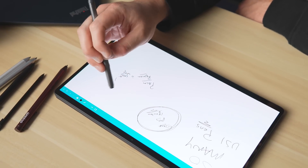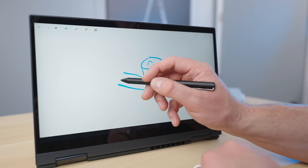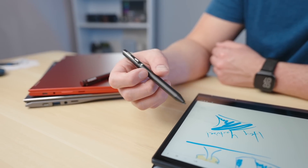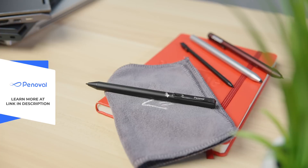They also have the overall most popular stylus on Amazon, the Pinoval USI 150, that generally goes for less than 50 bucks. If you're interested in picking up one of Pinoval's great pens, check out the link in the description to find out more.